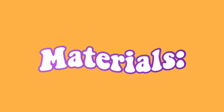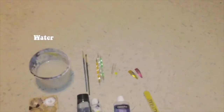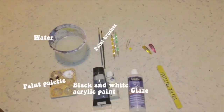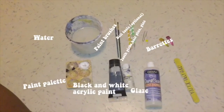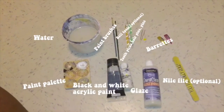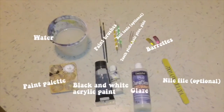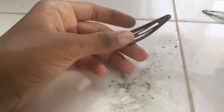The materials you'll be needing are water, paint palette, black and white acrylic paint, glaze, a paintbrush, ball tools — optional, if you don't have any ball tools you can just use toothpicks, hairpins, pins, etc. — your barrettes obviously, and a nail file, optional if you still have paint on your barrette and need to file it, but if not you can skip this step.